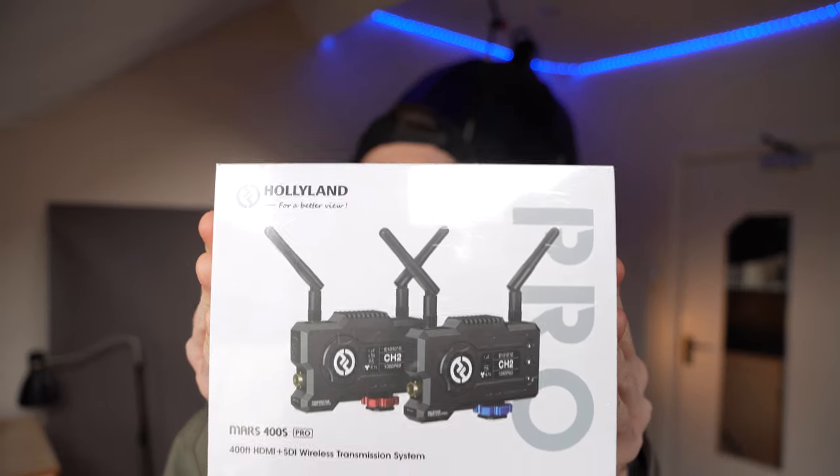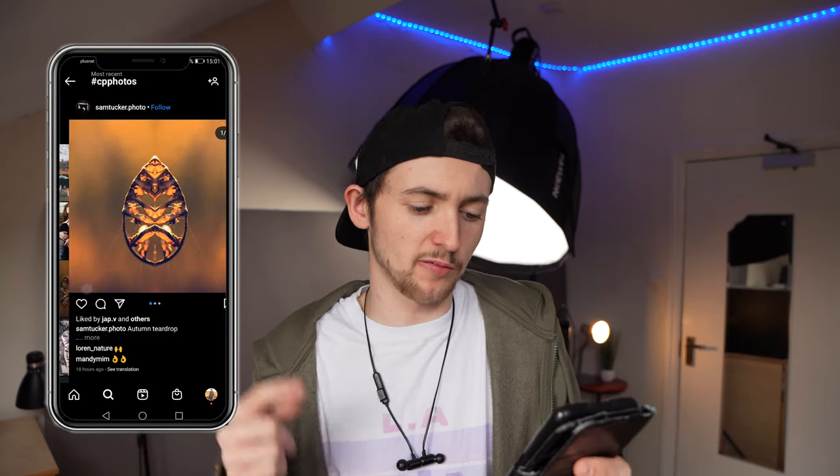Before we end today's video, I'm going to have a quick look at the hashtag CP photos. But first — a massive thank you and shout-out to Hollyland for sending these out. These are wireless video transmitters and they want me to make a full review on these, which will be coming pretty soon. After this video I'm going to have a little play around with them and see what they can do.